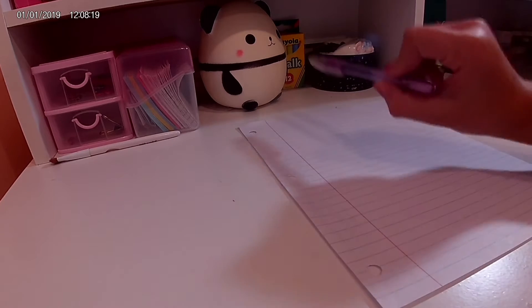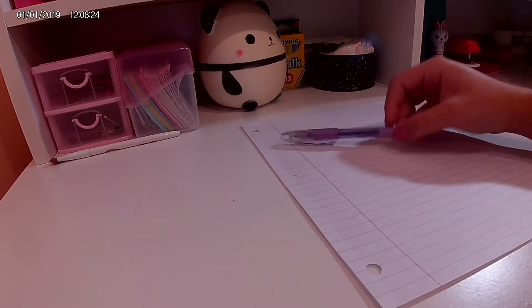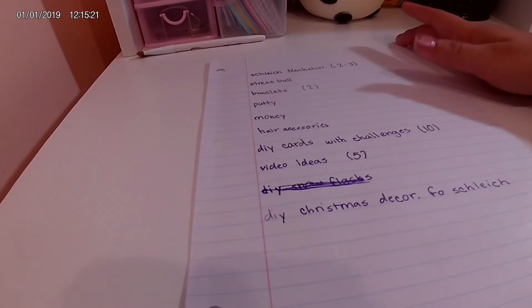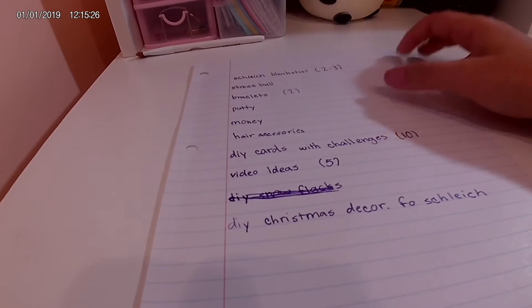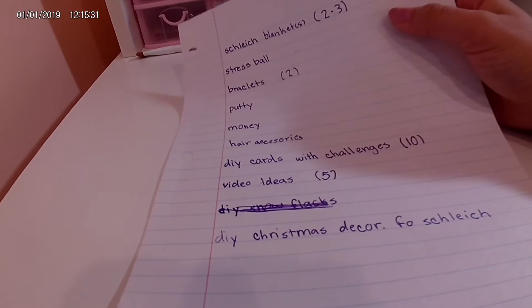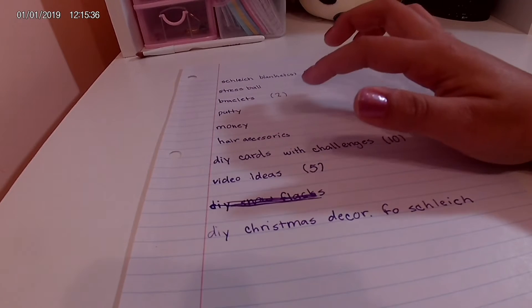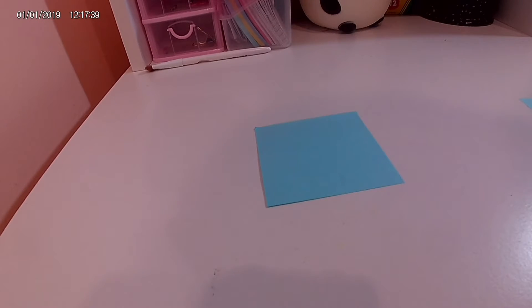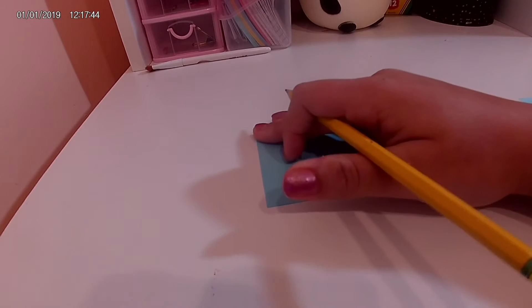The first thing you're going to want to do is write down a few things that you can wrap up and put in your advent calendar. Here you can see I used my pretty sparkly gel pen. Some of the things I wrote down: Schleich, blankets, dress, balls, bracelet, money, hair accessories, DIY challenge cards, video ideas, and DIY Christmas decor for Schleich. This next part is optional — here you can see me writing day 1 to 25 down, which I'll use to draw so I know what day to put on each little present.